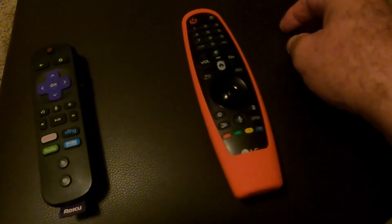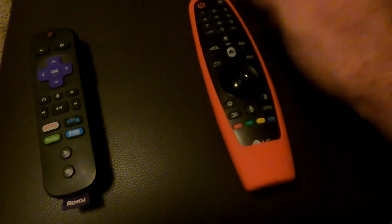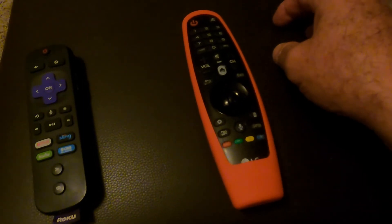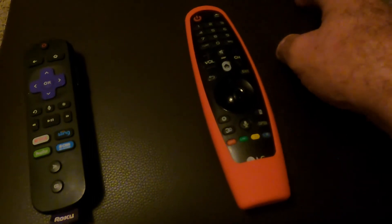If the TV does not automatically go to the Roku after you turn it on, hit this button and you'll see some selections. The one that you want is the small Roku remote.